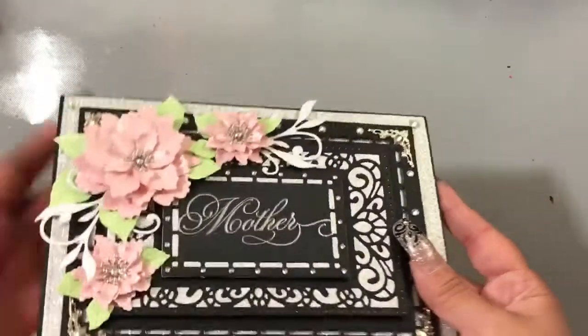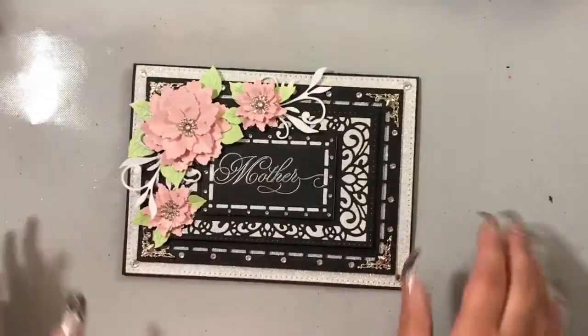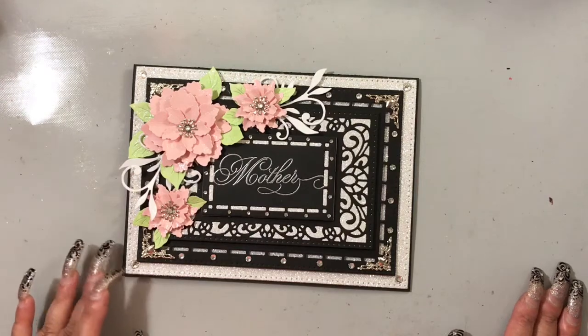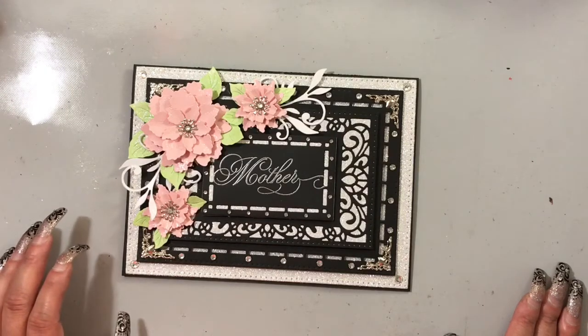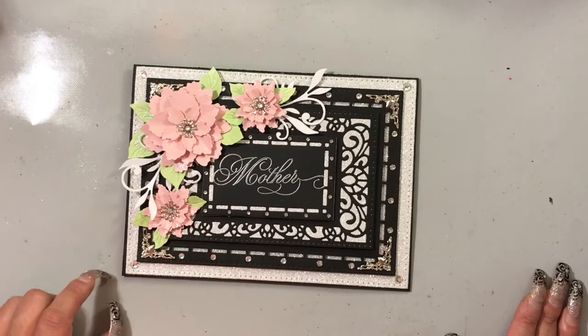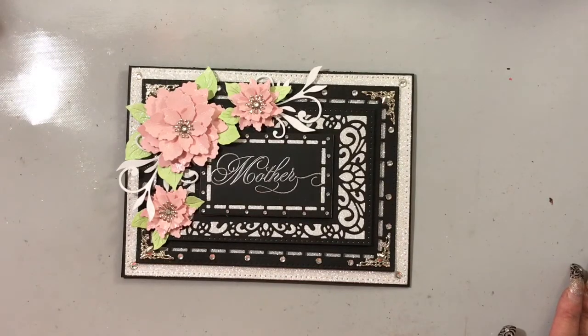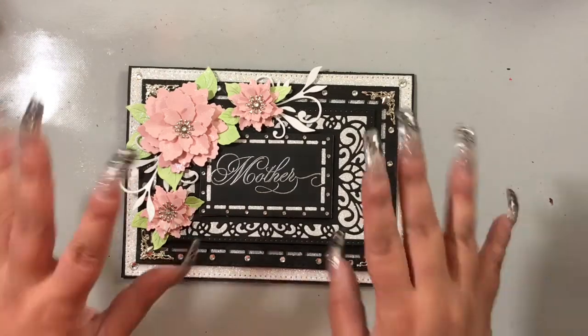Let's take a quick look so you can see it's dimensional. If you have any questions, leave a comment below. I do have another card I'm going to be sharing in the next couple of days — a birthday card for my sister. I'll try to keep up with my videos; a lot has been going on. This is the first time I've crafted in about a month, so I really missed it. Thanks so much for watching — bye!